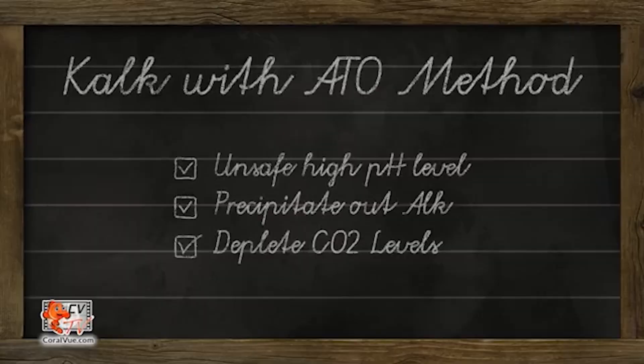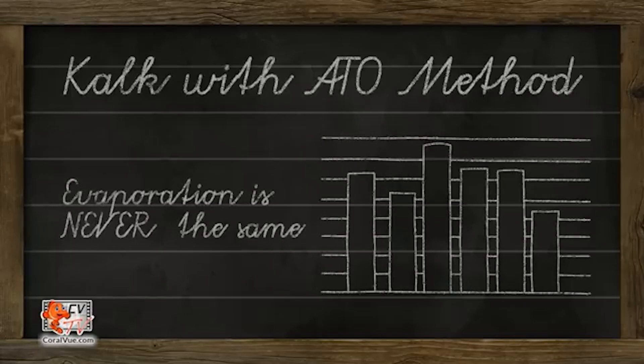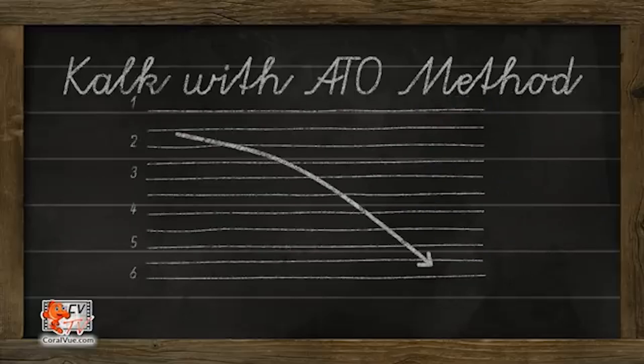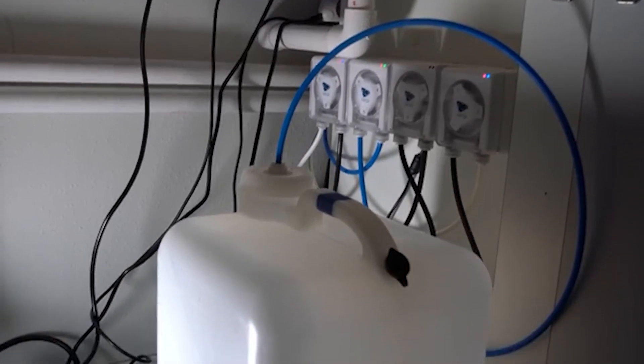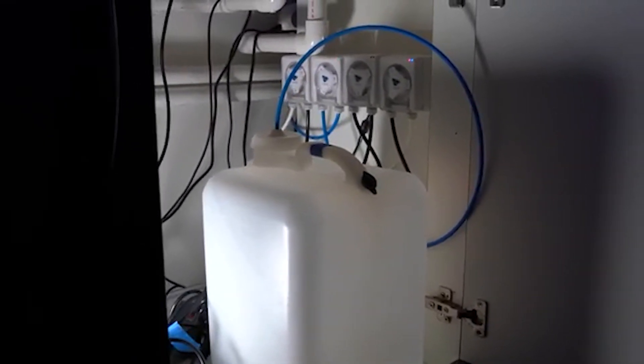With my dosing pump, I use a fully saturated Kalkwasser solution. If I need to increase the alkalinity dosing, I can easily adjust it by tweaking the pump settings using an ATO reservoir of Kalk. However, making precise adjustments is much more difficult. The only practical way I can see this working is to start with a half or less saturated solution and slowly add more Kalk to boost levels. Unless you're using another method like a calcium reactor and only relying on a fixed amount of Kalk, I'd recommend sticking with a dedicated dosing pump for more precision and safety. If something went wrong — like an ATO dumping a large amount of fresh water into your system — you could end up with a massive pH spike that could instantly kill everything in your aquarium.